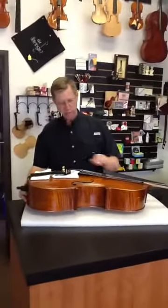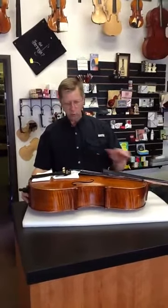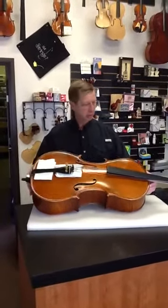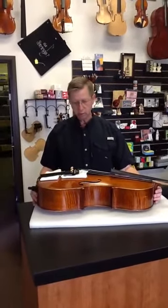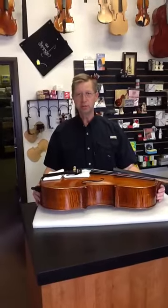So as you can see now, the bridge would have been right about here. We have a considerable amount of area to work with, and the instrument will be much less apt to be damaged on return shipping. That's how to remove your bridge — it's quite simple. We definitely encourage you to do so as you prepare your rental instrument for return to Young Musicians. Thank you for being a renter. Appreciate you. Bye.